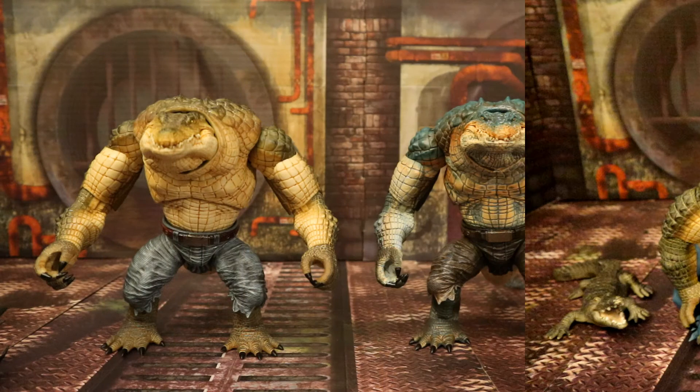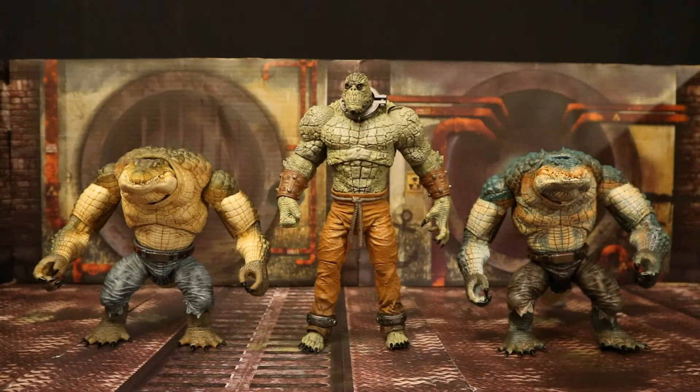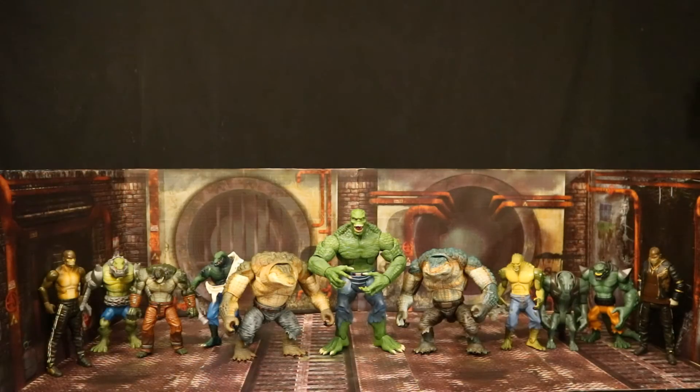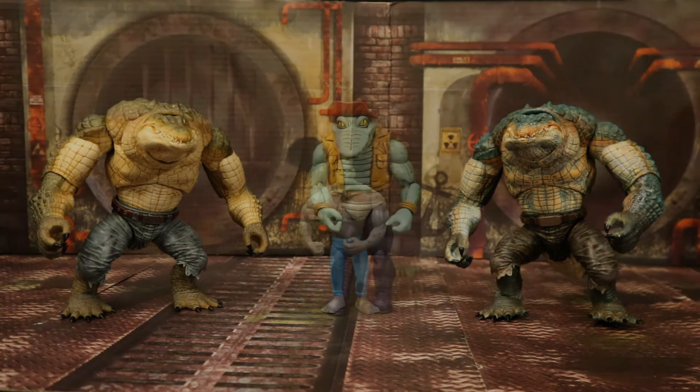Now let's check them out next to some other action figures, starting with other Killer Croc figures. Here they are next to the McFarland Killer Croc figure from Arkham Asylum. Here they are next to all of my DC Direct and DC Collectibles Killer Croc figures, then next to all of my Mattel Killer Croc figures, and here next to an older Kenner Killer Croc.